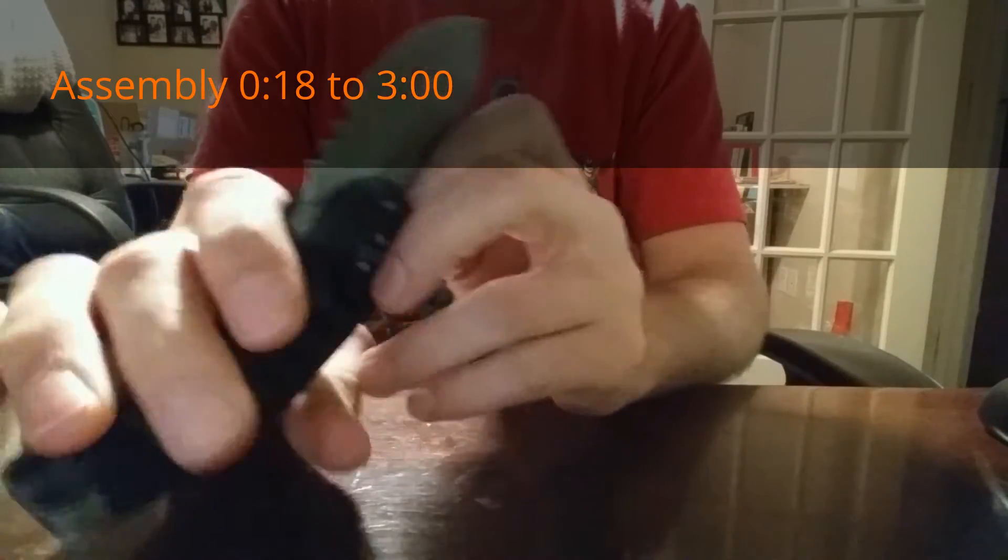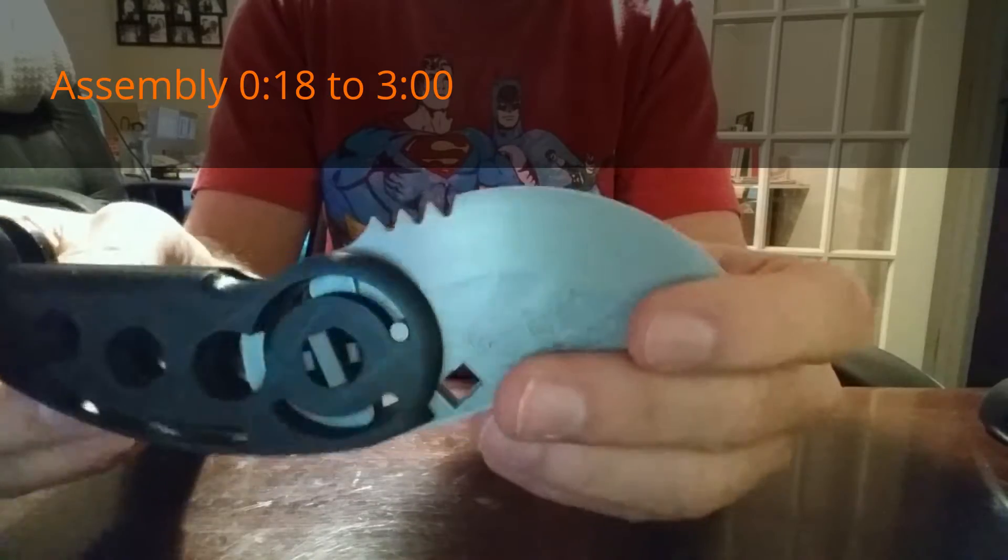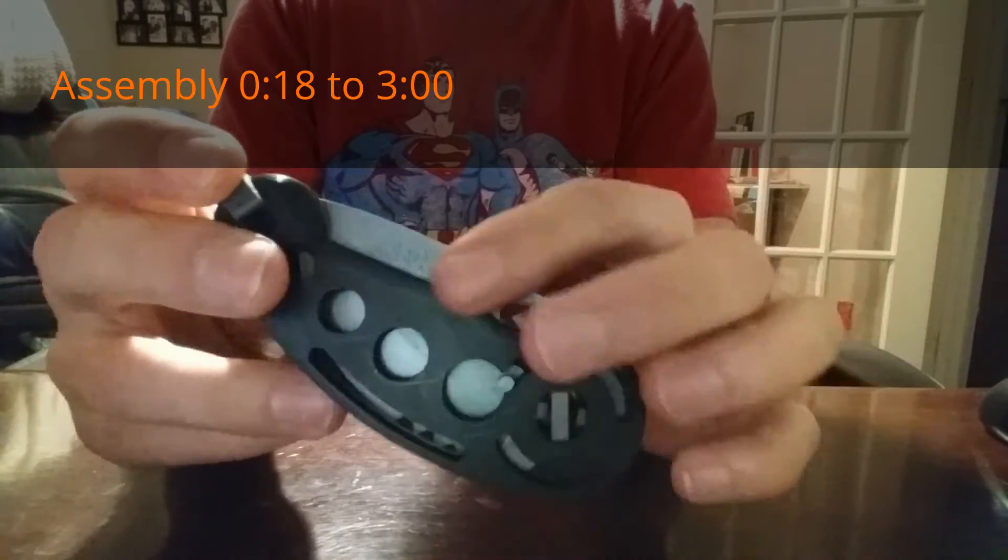It's intentionally printed small. I printed it at a scale of two so it would fit a child's hand and use it to just teach knife safety skills to my son.